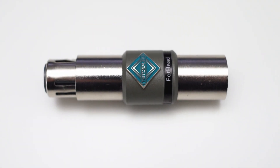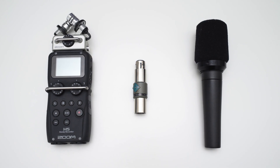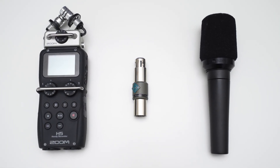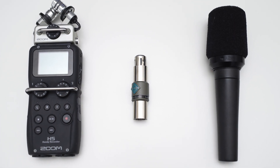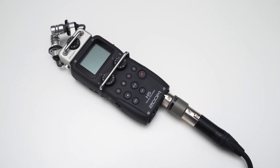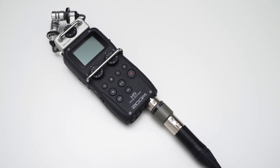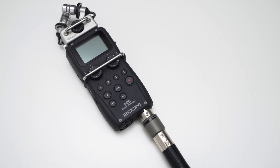This is the Triton Audio Fethat, and it's a preamplifier that goes in between your dynamic microphone and your recording device. It uses phantom power provided by the recording device to amplify your microphone signal. This way you do not have to crank up the gain on your recording device as hard, which in turn will result in a lower noise floor. This can be very useful if you have noisy preamps in your recording device and you want to lower the noise created by the preamps.